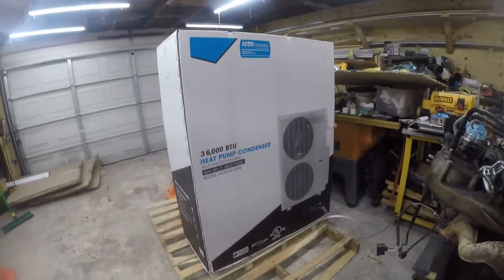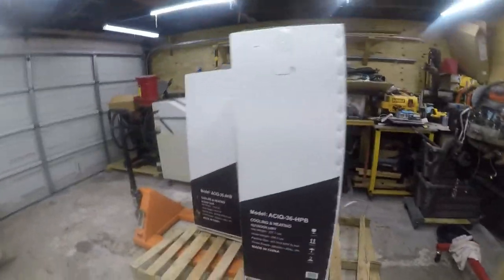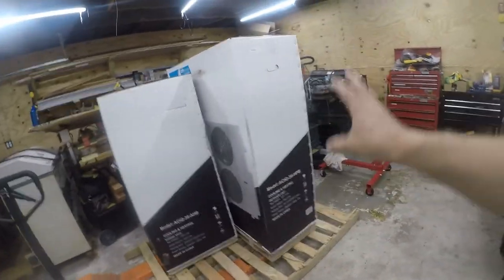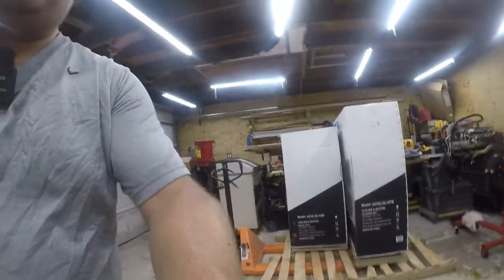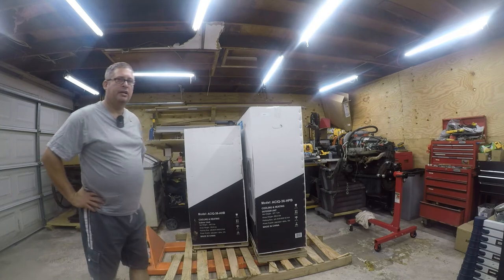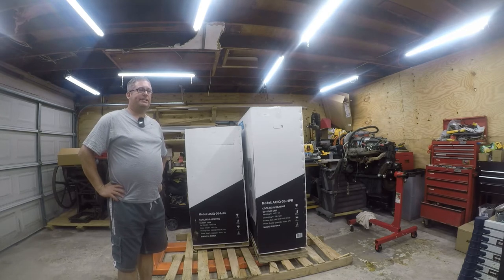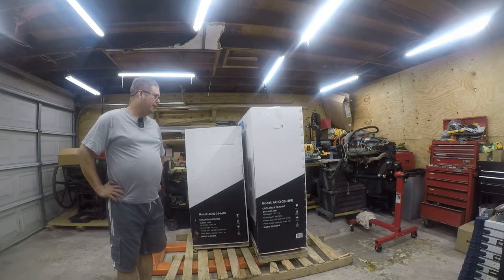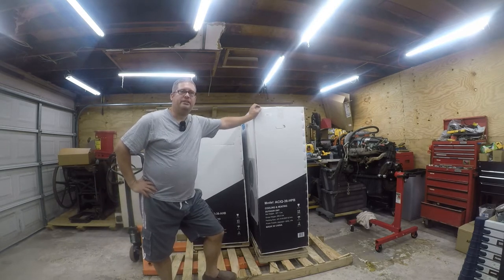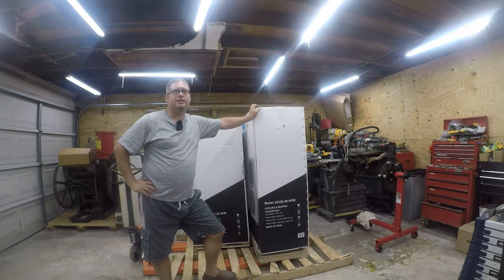I really think this is the future of air conditioning. There are several brands out there — all of them appear to be made by Midea — but using a traditional air handler in the United States with a mini split style condenser. It doesn't take up a lot of space. There are some companies that sell these as private label. Midea sells it as their brand; ACIQ is one such private label. I bought these from HVAC Direct.